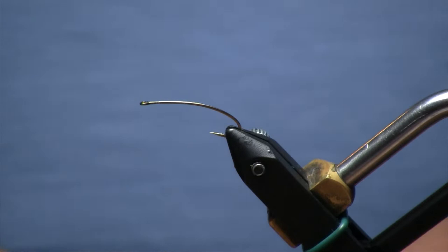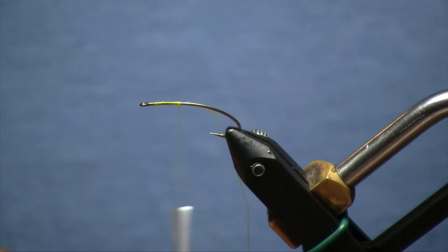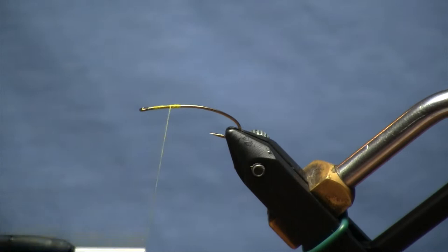In my vise I have a size 8 Daiichi 1270. I usually tie this fly as big as a 6 and as small as a 10, but 8 is kind of right in the middle, so it's a good place to start. We are going to begin our thread, which in this case is a yellow 140 denier ultra thread.